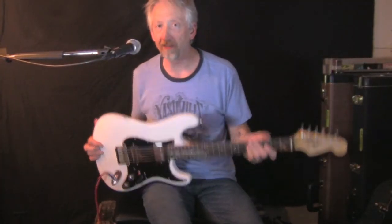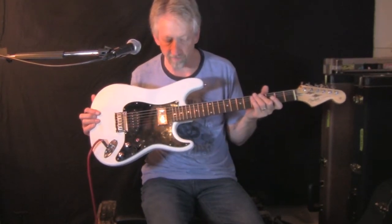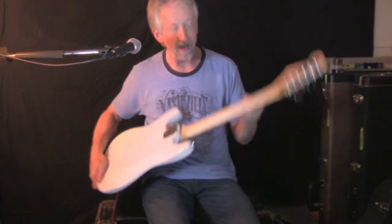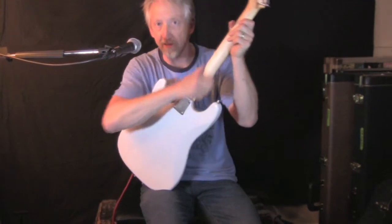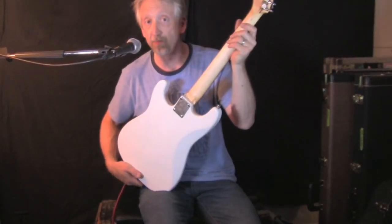We're back. This is the MacGyver Caster — it's gone through a couple of different little incarnations. Basically what I did, I took mostly all the finish off the back of the neck, which to me feels much, much better.